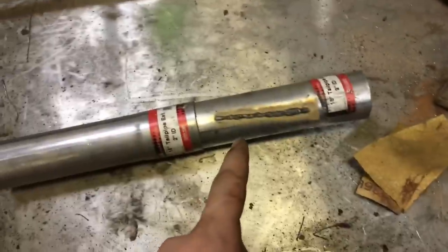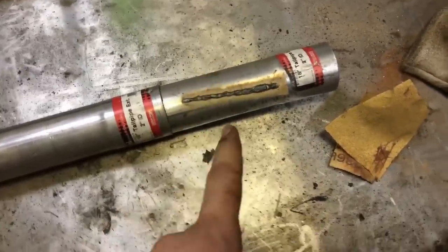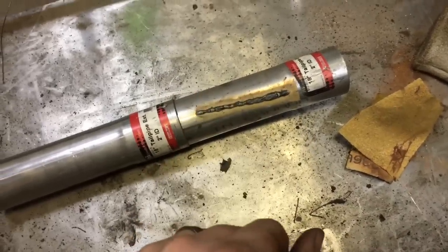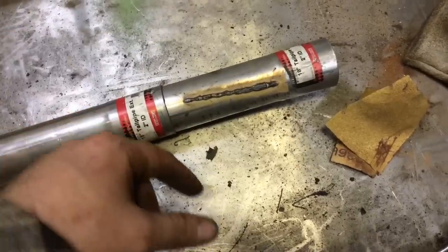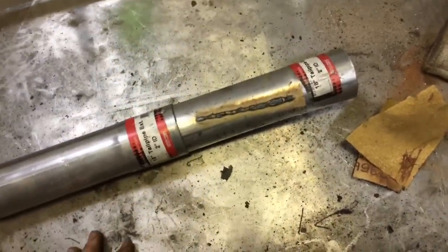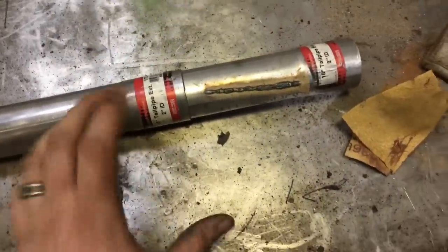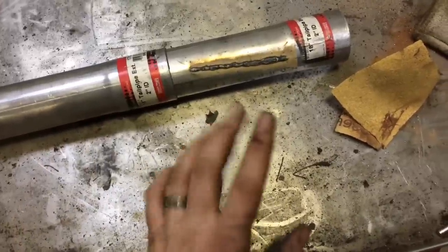Today we're going to be doing a review on the Lincoln Electric 125 HD Weld Pack. This has the adjustable knobs on it, instead of the HD pack which just has the two switches. I'll leave all the information in the description below. This is a little bit more advanced than the Hobart handler I've been using for the last year, and it does pretty good, but it's more of a beginner welder. I think this one's a little bit more technical to deal with.